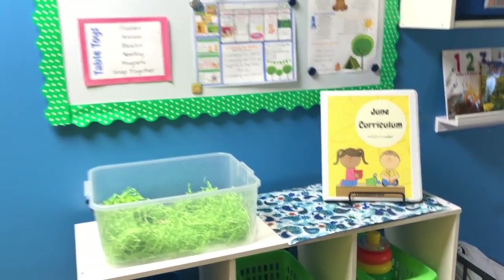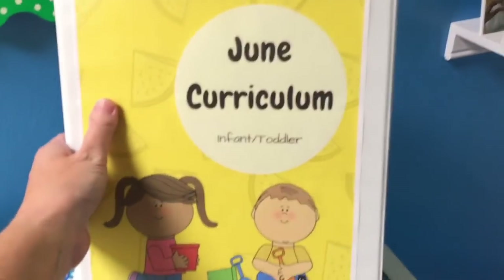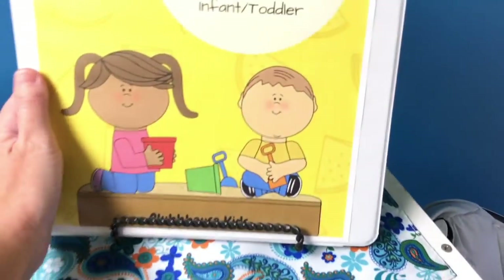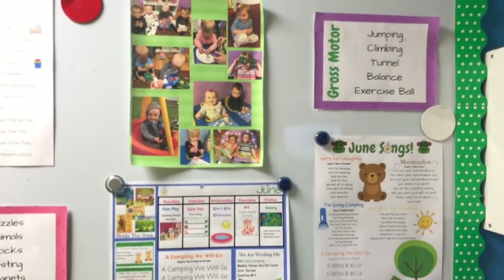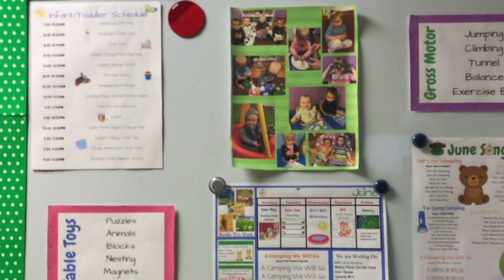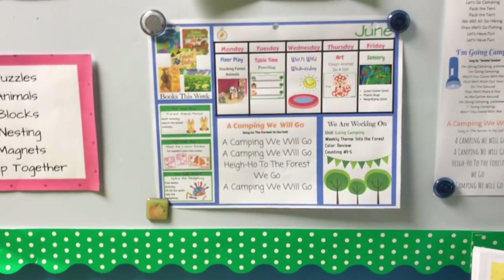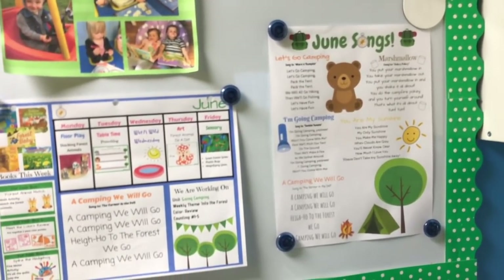It's a really nice organizer for myself. I have a place here where I can keep my curriculum binder — so this is my June curriculum — and if I need to grab it, it just sits really nicely up here on one of these plate holders. Up on the bulletin board I have listed some of our gross motor activities, some of our table toys we do, our schedule, just a couple pictures of the kids, our weekly lesson plans, and I can just glance up here quickly and see what we're doing for the day.